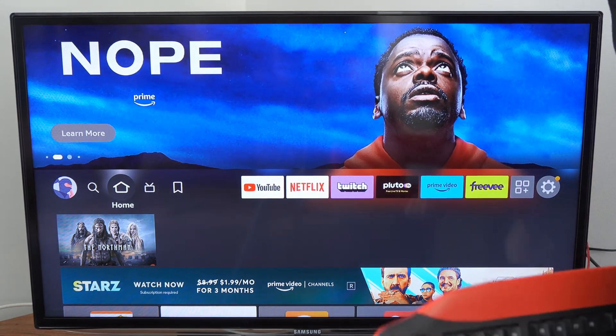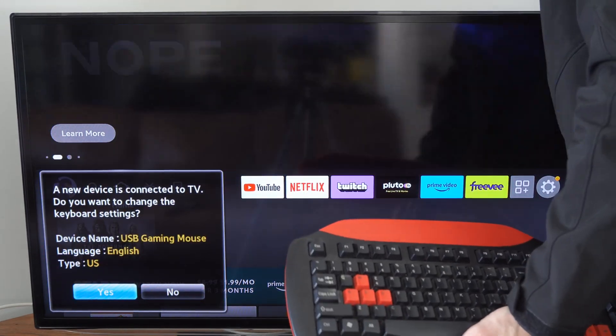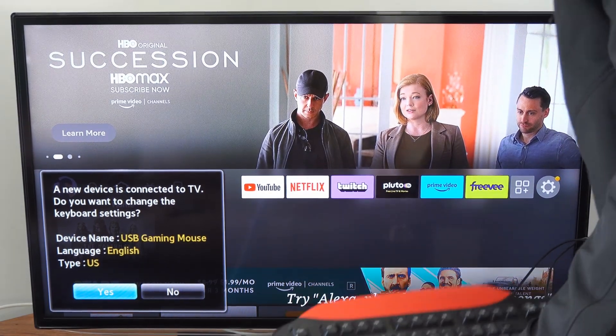So let's plug this in, and I will also plug in my mouse right here. Let's plug both these devices into the USB slots, and I will be able to use the web browser now very easily.